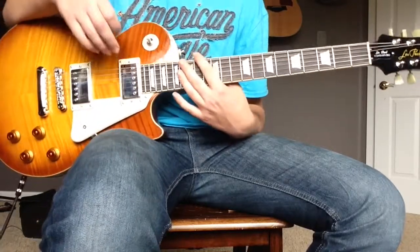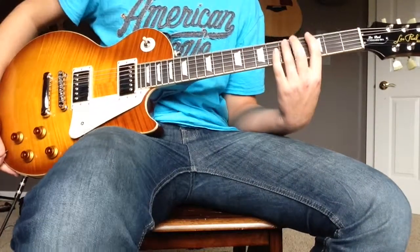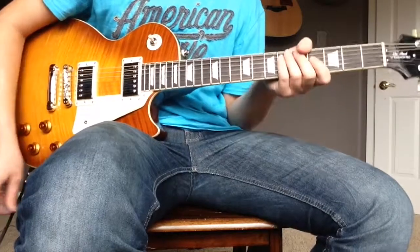And there you have it — that's the whole solo to 'Knocking on Heaven's Door' step by step, with the backing track if you want. Thank you for watching and stay in touch for more videos.